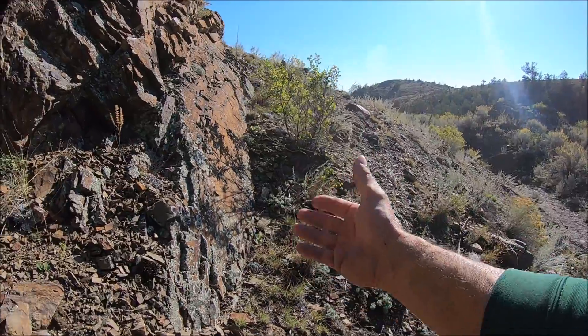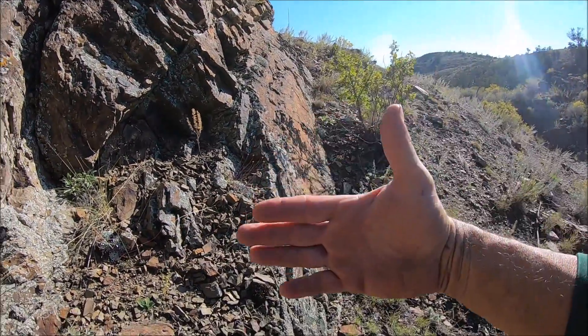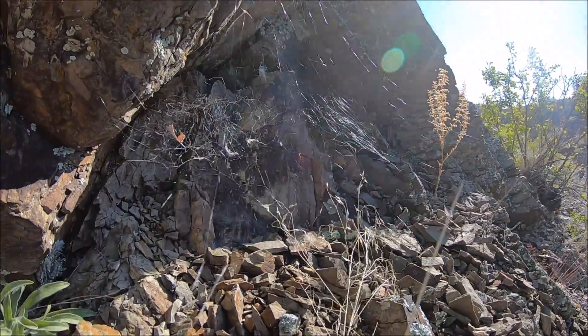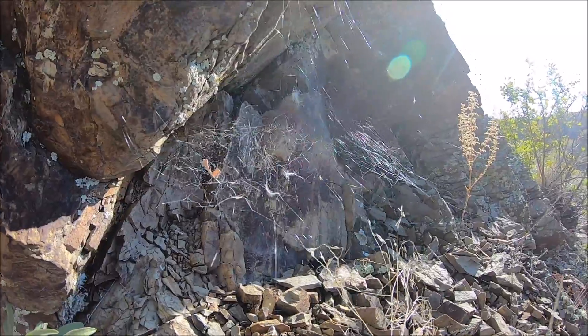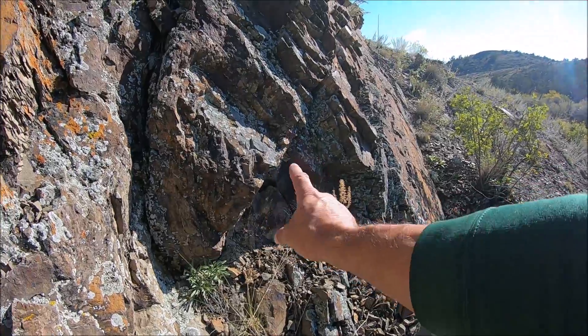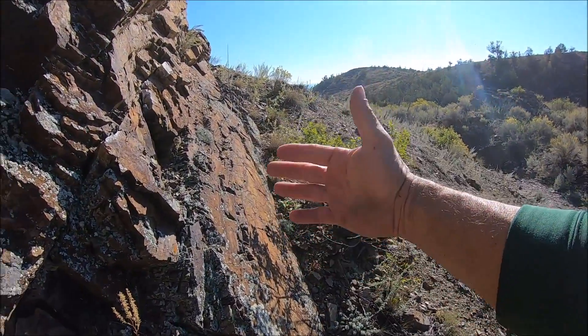Good morning again, here on the east side, back at our latrodectus habitat. There's a nice big web here — look at all that webbing, lattice work and anchor strands. Obviously a very invested adult female. Very nice to see that. Now what is that rain shadow effect I've been talking about?